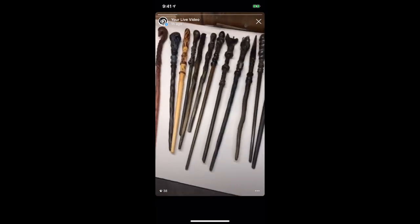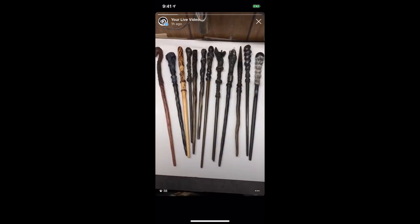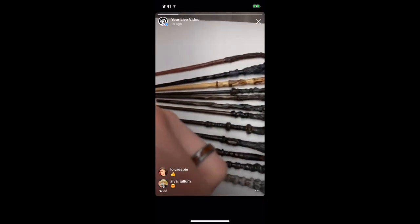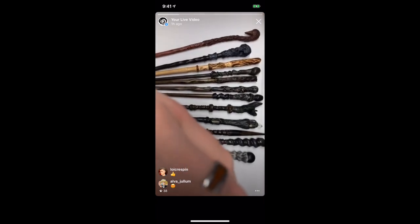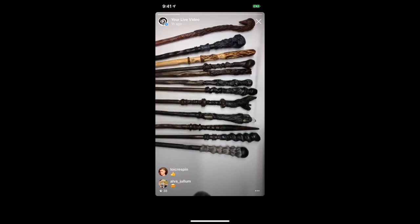Okay, so I just got these finished and polished. Some of them I'm going to do another coat of wax and then polish them again. We'll be sending these off next. Since I've gotten back to work I've had about four batches like this sent off — a wide variety of different kinds of orders.